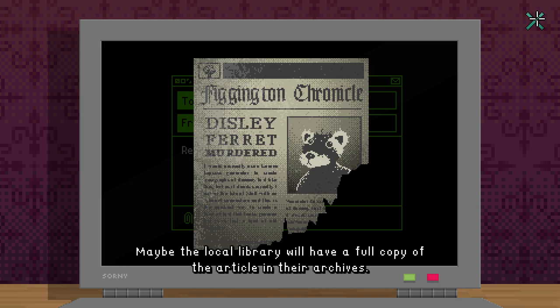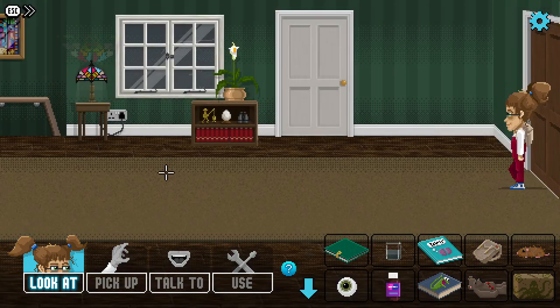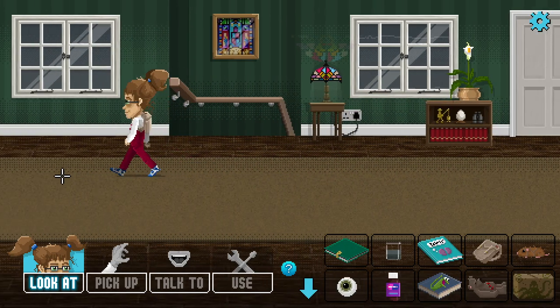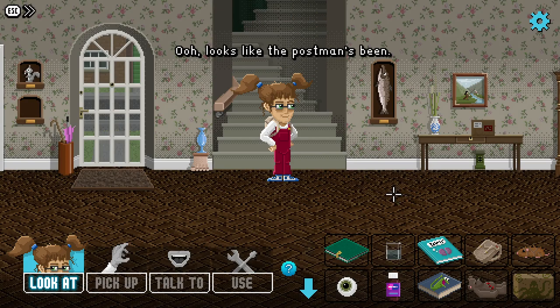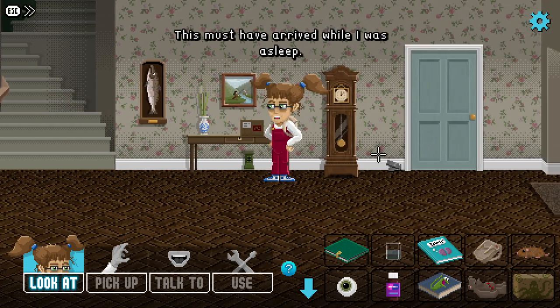Let's see if we can figure out how to fix this bike. We're gonna need to pump the tire up - we fixed the puncture using the plaster, but we're gonna need some sort of bike pump. Looks like the postman's been - there's something here, this must have arrived while I was asleep.